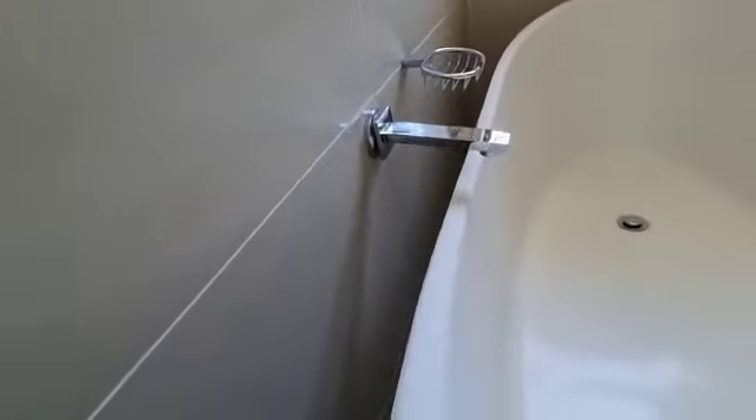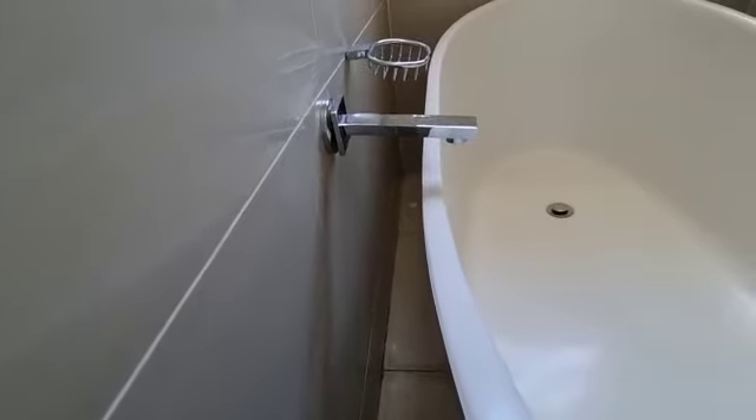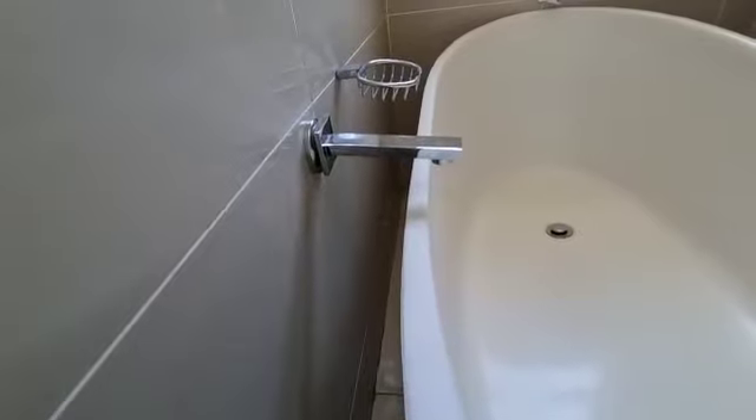This spout was fitted far too close to the edge of the bath, and if you're going to open this tap big, it is going to mess water on the floor.